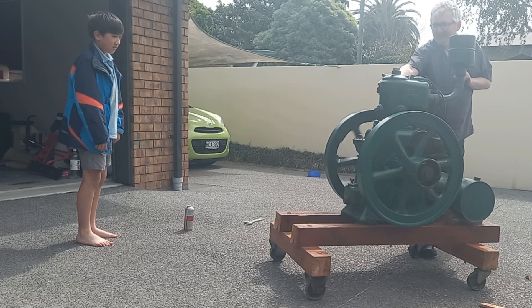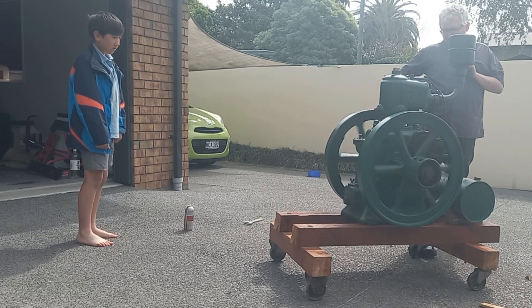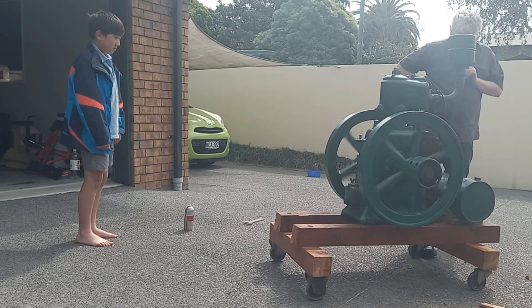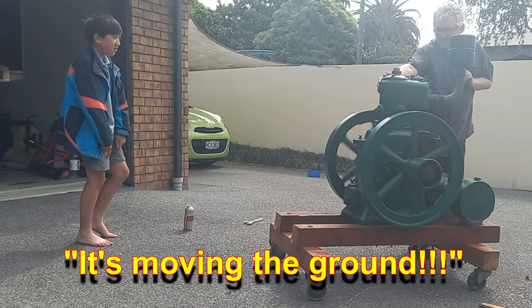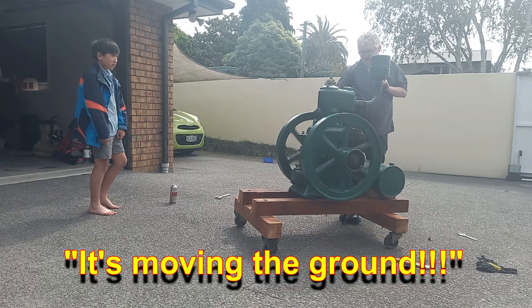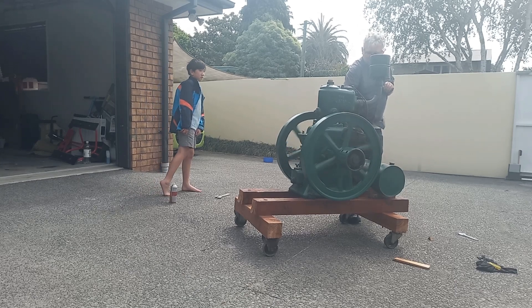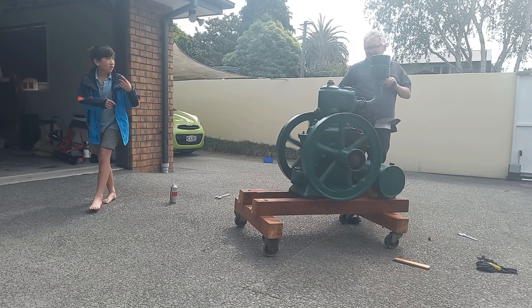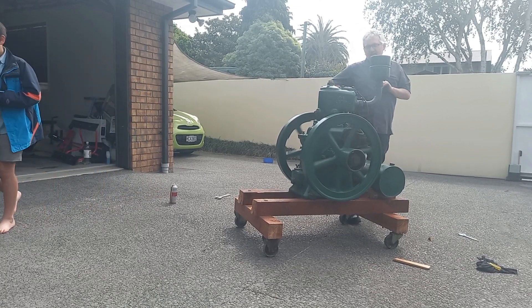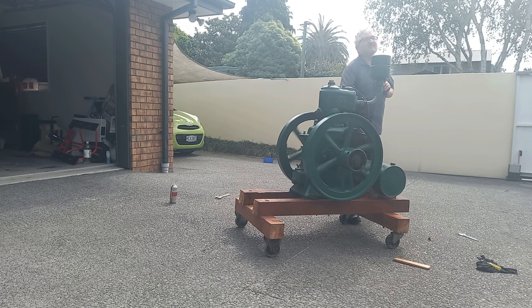Good, isn't it? Yeah. It's moving now. I know. Oh, so I can turn it off like this. Well, this smells like a trend, doesn't it? I'll be back with my eyes. So now I know I can hold that.